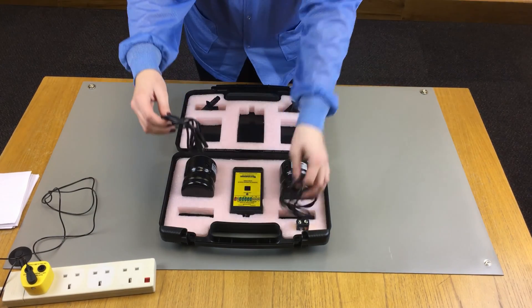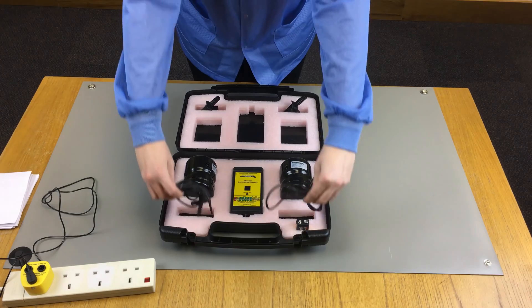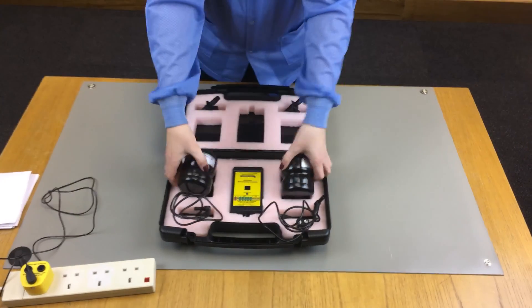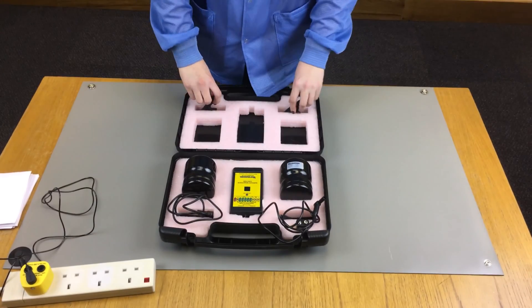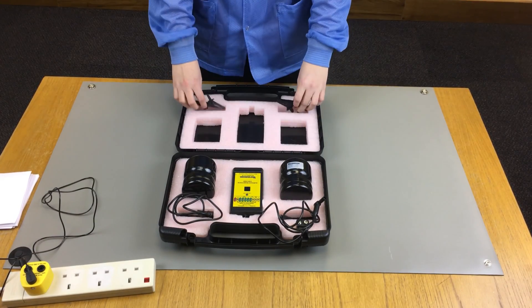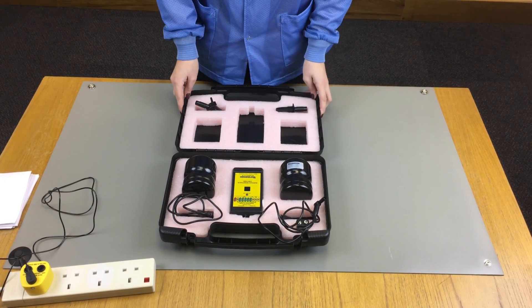The kit includes a set of two leads, two 2.27kg electrodes, two crocodile clips and a carry case.